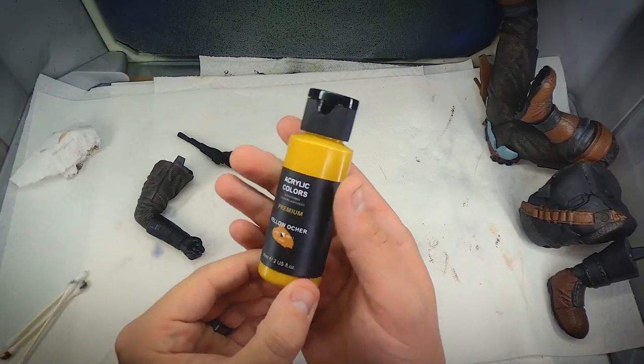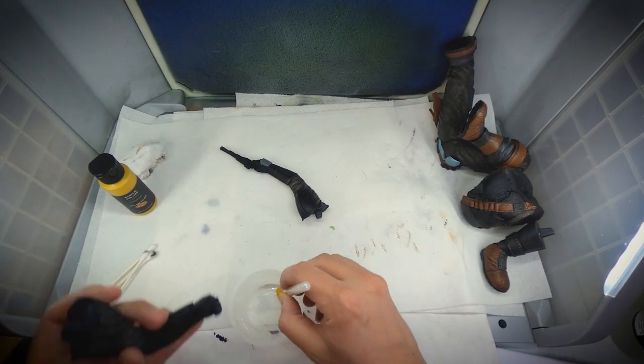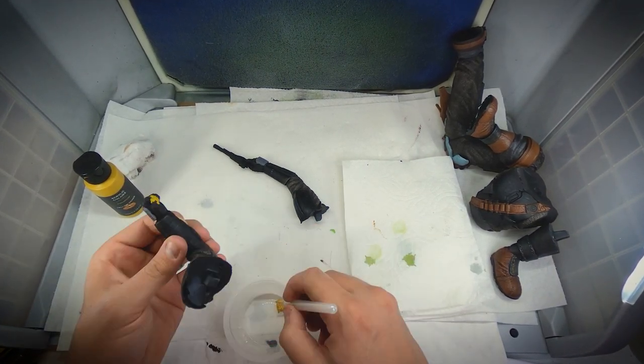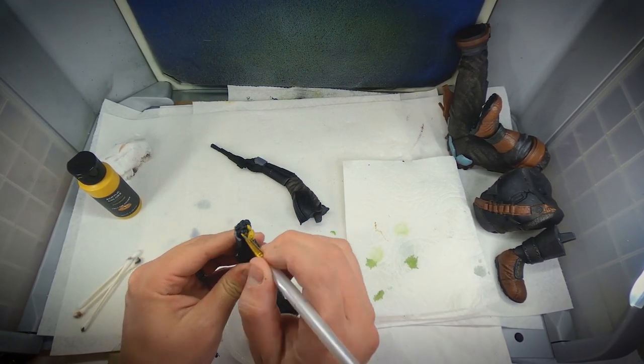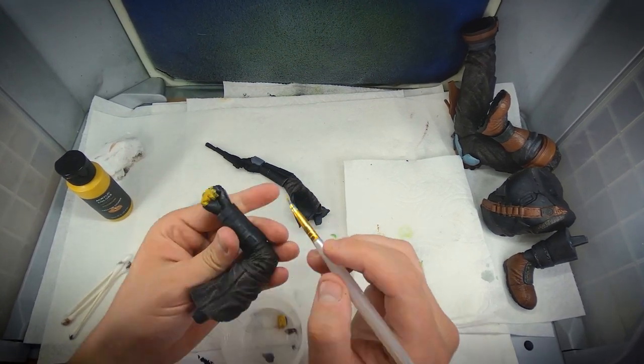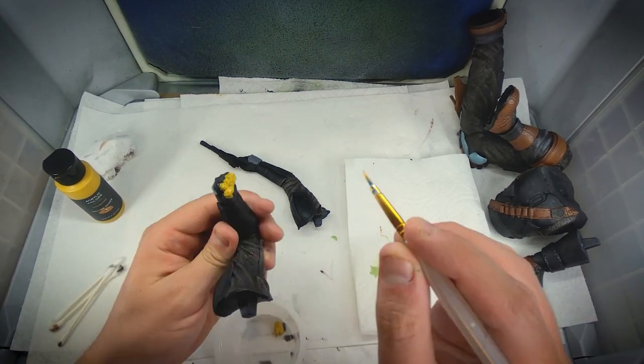To paint the Mandalorian's fingertips, I used the acrylic color Yellow Ochre. This was another instance where I didn't mask anything — I just used the smallest brush I could find. I should note, if you ever have a brush that's small but not small enough, you can always use a pair of scissors and cut an angle at the tip, creating part of the brush that's extremely fine, allowing you to get into all the little details that you need to.